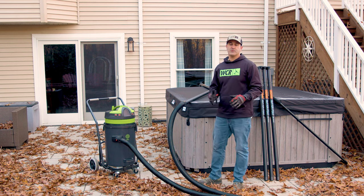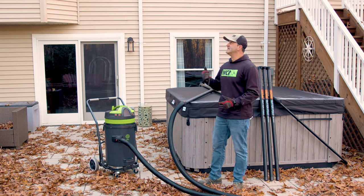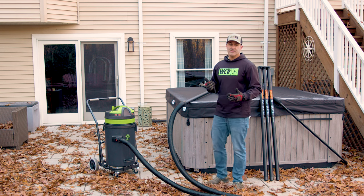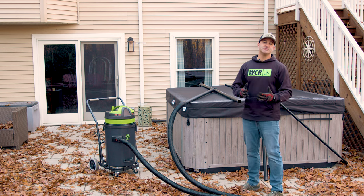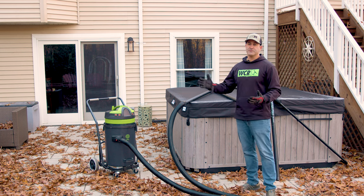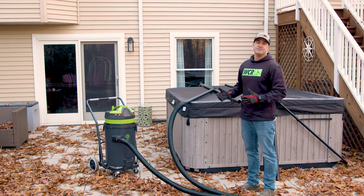This is a perfect scenario where you'd want to use gutter poles because you really can't use anything else to clean this upper gutter here. It's a true three stories. There's a hot tub in the way so you can't put a ladder there. The roof is way too steep — you can't walk on the roof or descend the roof safely in any way — so this is a great spot to use the gutter vac.